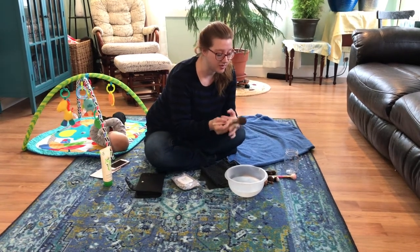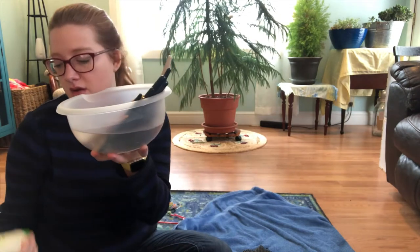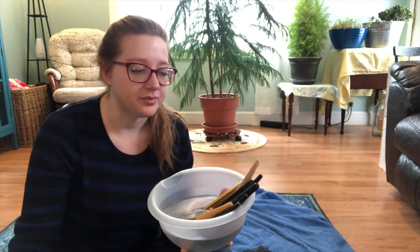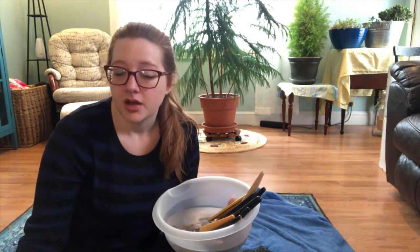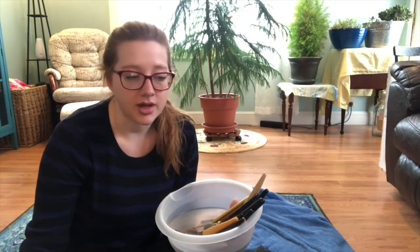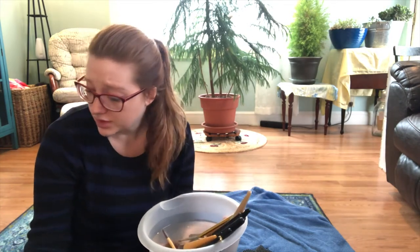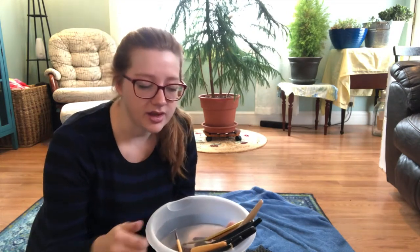Alright guys, step one: cleaning your brushes. I'm using Arbonne's baby soap because that's what I have in my house. I'm a firm believer in pure, safe, chemical-free, paraben-free, vegan, gluten-free products in my home — I want to give my kids the safest option. But you can use your own baby soap.